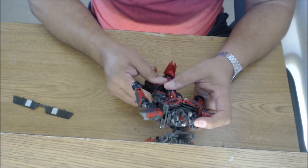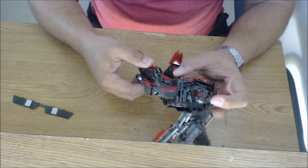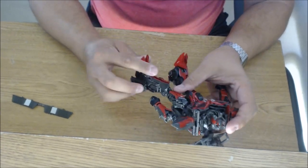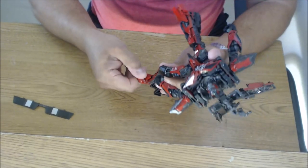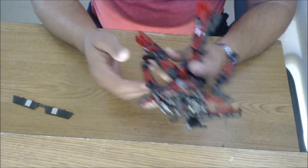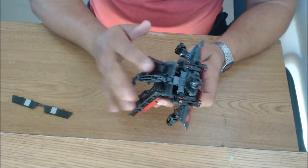So waist rotation is really for posing and pictures only. The legs go in and out, forward and backward, rotate at the knee, and bend at the knee. The ankles seem to tilt up and down a little bit, but there's no full ankle tilt. So that's about the full articulation rundown.